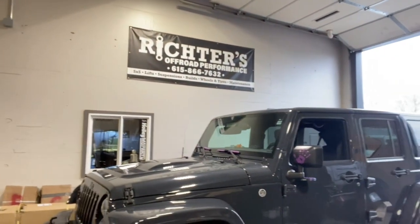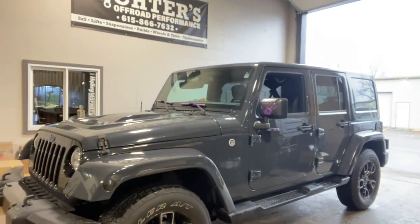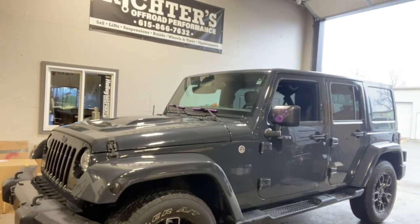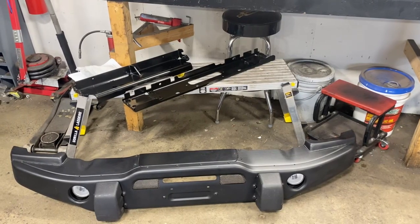Hey, what's up YouTube, welcome to another week here at the shop. Going to go over some highlights of a JK that we're building today and kind of take you through that process step by step, show you the before and the after. 2017 JKU, pretty much bone stock — got some big plans for this Jeep this week.